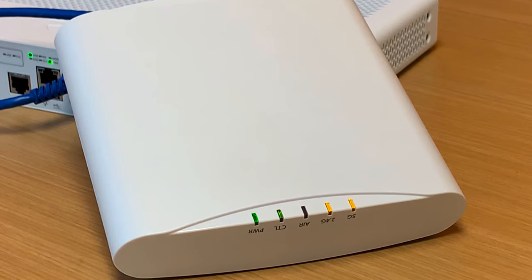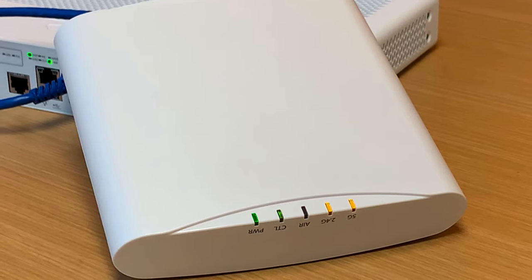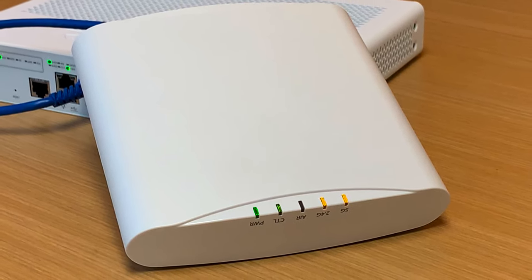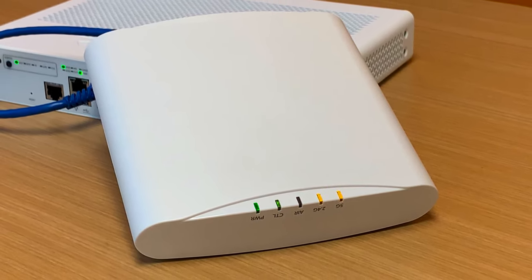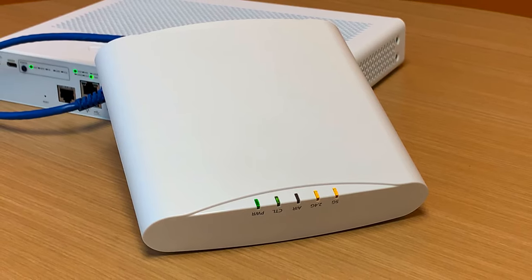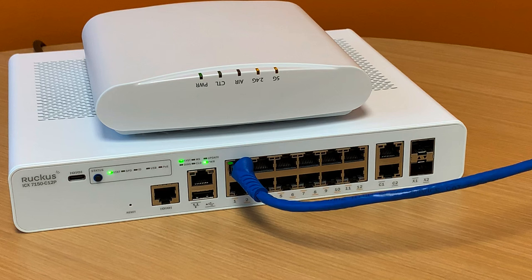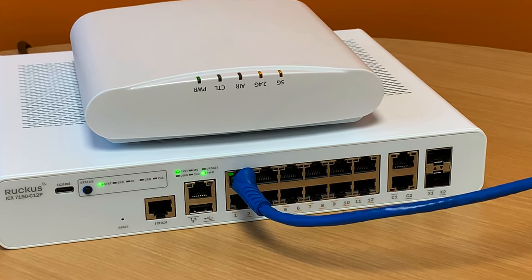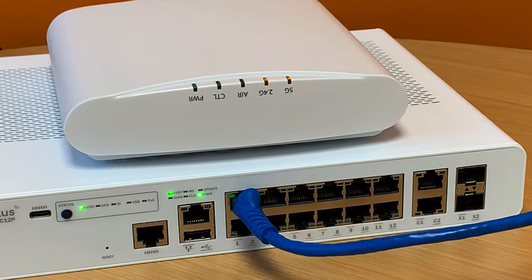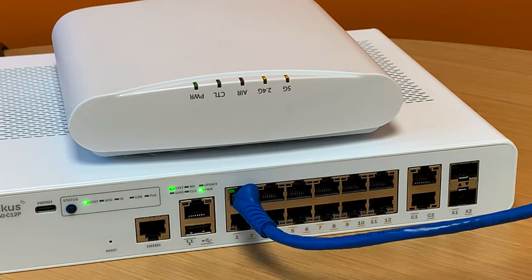Let's go over the LEDs on the R510 access point. The power light should always be green or sometimes amber. If it's red, then the access point is either booting or there's an issue. If you have more than one access point installed in your home, the control light will always be green. The 2.4G and 5G LEDs will always be amber or green. When they're green it means your wireless network is up and operating with clients connected to it, and if they're amber it means the network is up but there are no clients connected at this time.